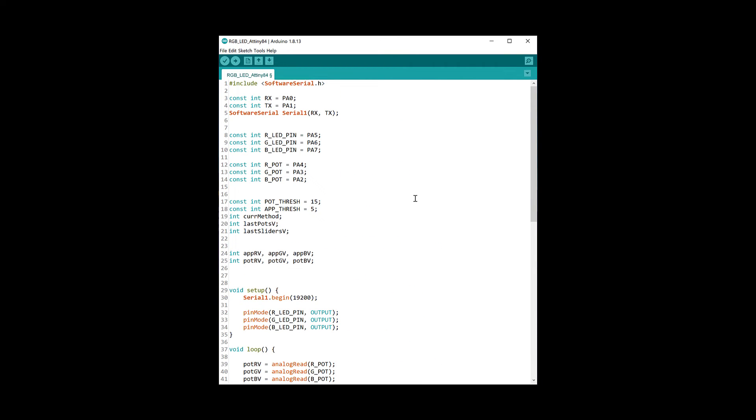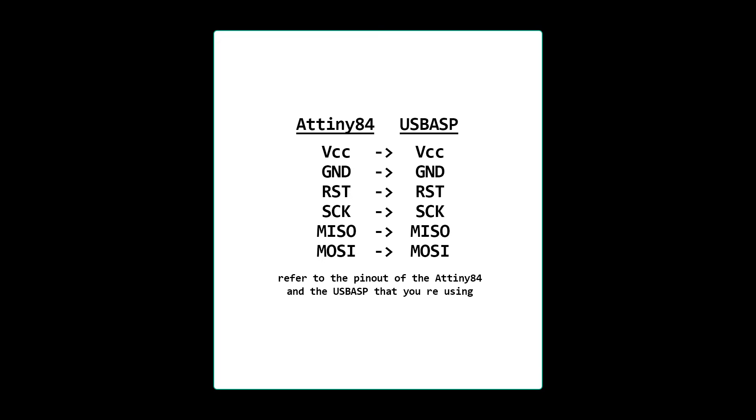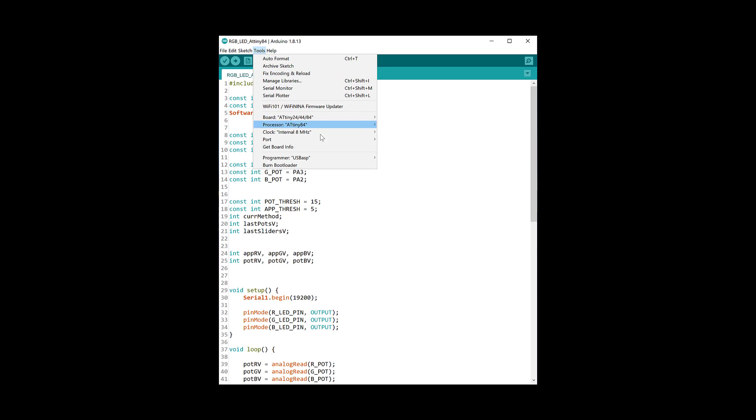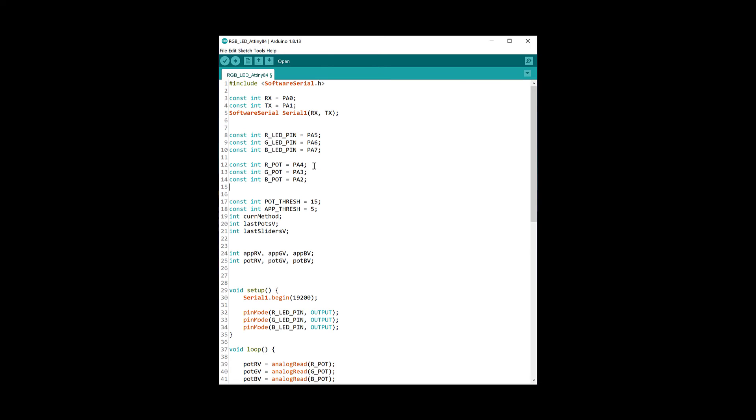Now we just need to upload this code to the ATtiny using the USBasp. Once you've made all the connections and plugged the USB into the computer, first go to Tools and select the programmer as USBasp, then press Burn Bootloader, and finally upload the code by going to Sketch and pressing Upload Using Programmer.